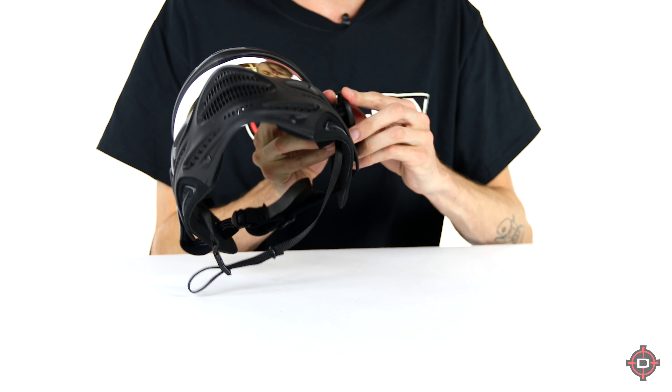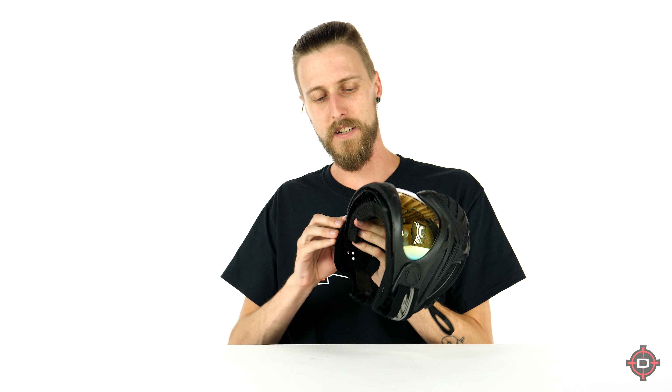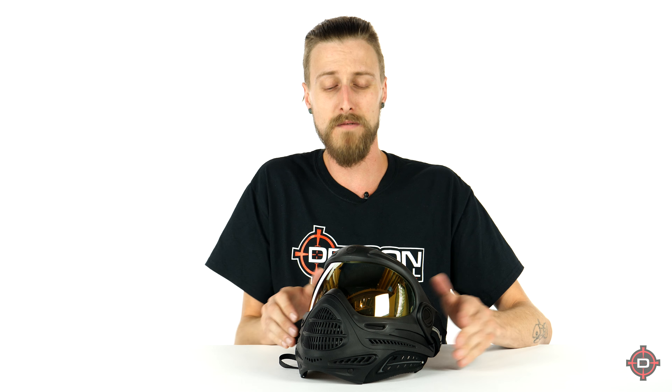Same thing on the other side. Rotate it back into place. Again, check to make sure there's no gaps around the frame or anything like that. And then there you go — you've changed your lens.